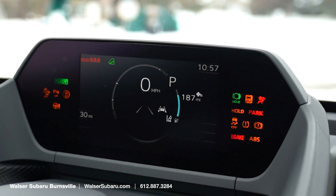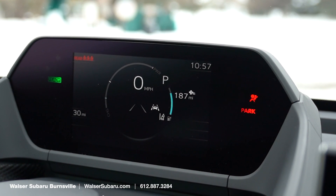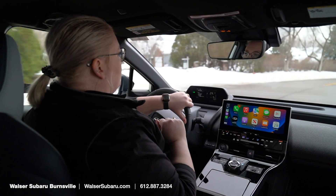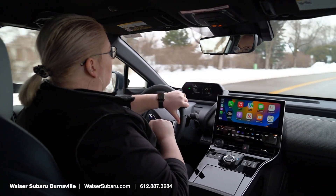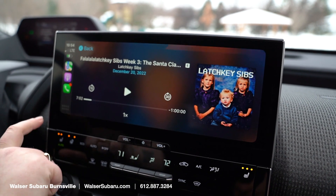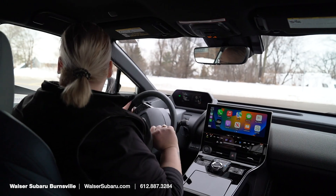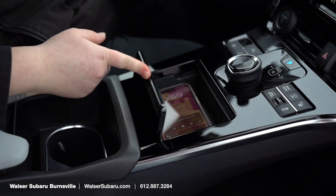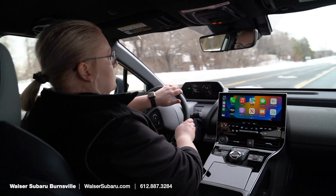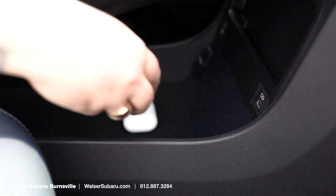With EV vehicles in Minnesota, the range does change from season to season, so it's something to keep in mind if you're looking at transitioning to an EV. On the 2023 Subaru models, the new standard is going to be all wireless Apple CarPlay, which personally, as someone who forgets cords and hates dealing with cords, makes things really easy. You do have the cubby for your phone, which is really nice, and if you need a cord for something that can't do wireless Qi charging, down in the pass-through you do have two USB-C ports.